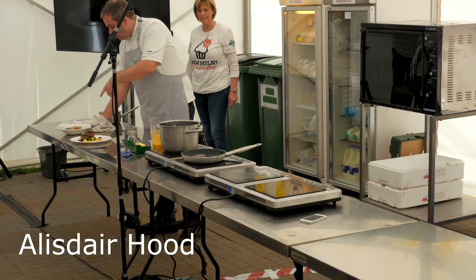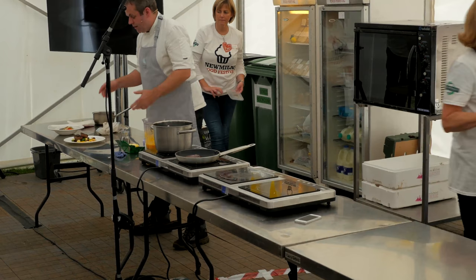tomato, lime, avocado, coriander salsa. Dead nice — light, fresh, tasty. A summer dish, lunch dish, whatever.